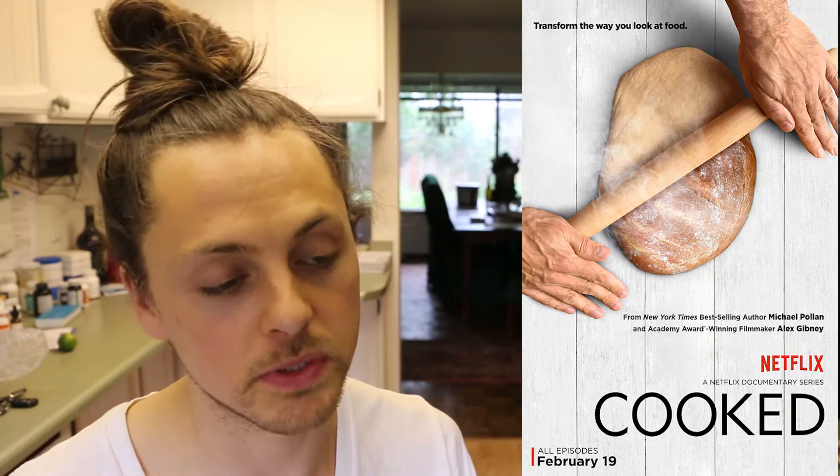Just recently I watched a Netflix documentary called Cooked where they talked about the difference between traditionally prepared bread and commercially prepared bread. The big difference is that with traditionally prepared bread there's a long fermentation process where the yeast breaks down the gluten in a way that makes it easier for your body to digest.